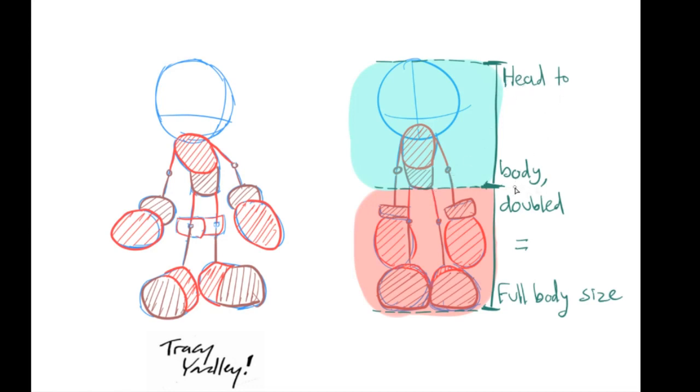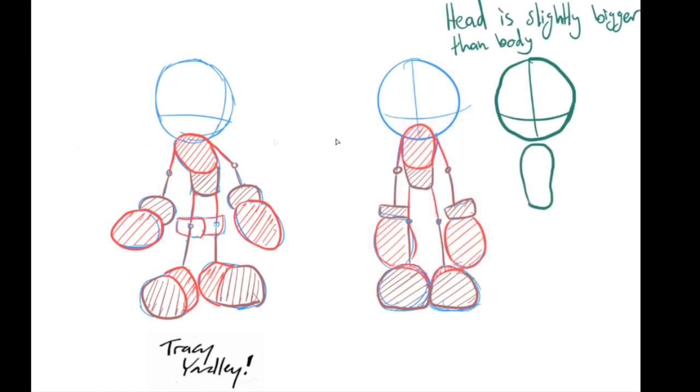The next rule is that head-to-body doubled equals full body size. This is a great indication of how you know your character is the correct height. When you have the head and body measured the same, just double that size and you'll know how to make the legs and shoes. Another rule is that the head is slightly bigger than the body — I've put the body inside of the head so you can see how much bigger the head should be, and the body should be just slightly smaller in height.